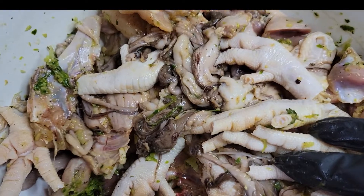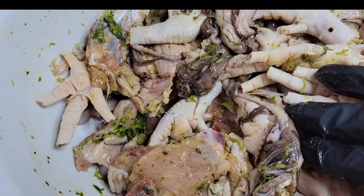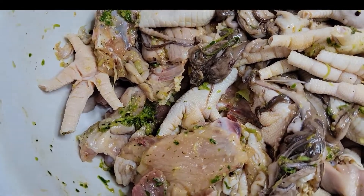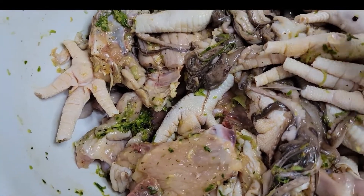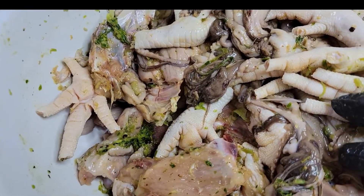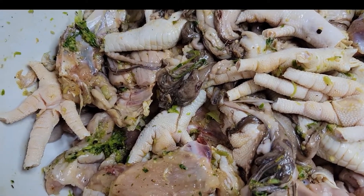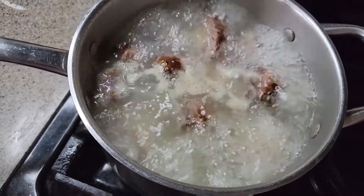I added a little seasoning to my meat here because I like to do that. I didn't add any to the pig tail and the turkey neck because those are already salty, but I added a little green seasoning to give it some flavor. I'm also gonna get my peas ready and add some peanuts into the peas — yes, this red pea soup is gonna turn up!